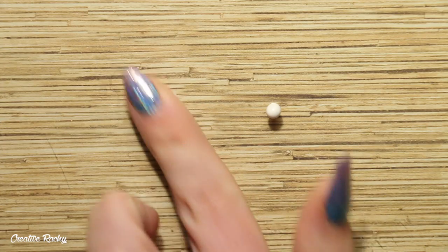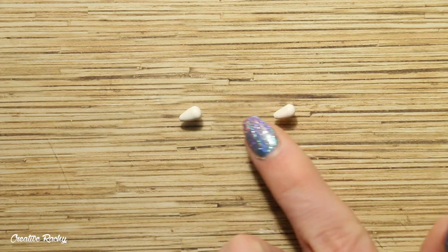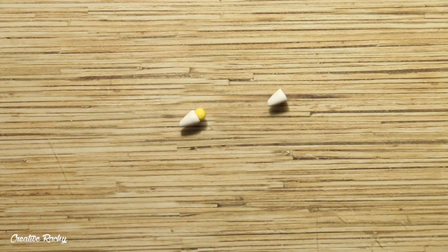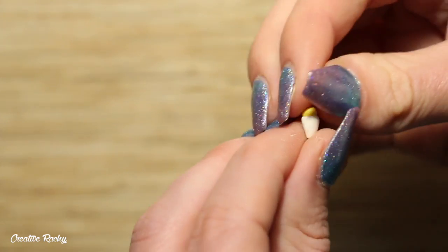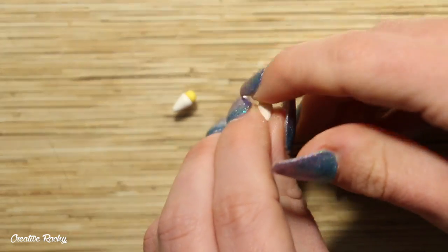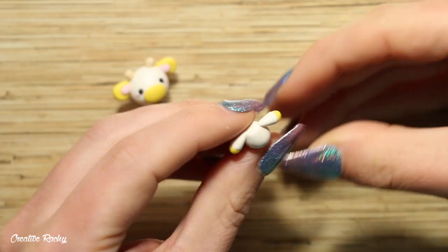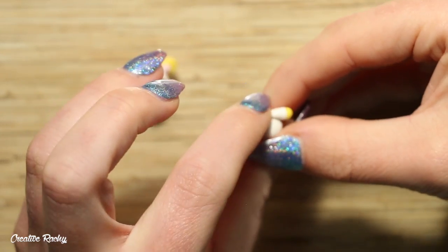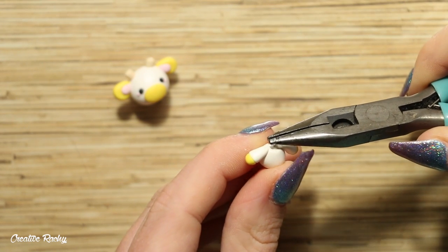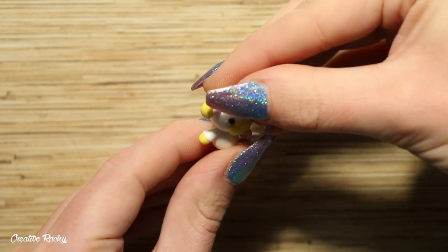Next we are going to finish off the body. For the cow's arms — or front legs — take two pieces of white clay and roll them into teardrops on your work surface, then cut off the rounded part with your blade. Roll two colored balls of clay and position these where you trimmed off the white part, patting them down to recreate that teardrop shape. I removed the body from the head to make it easier to attach the front legs, positioning them on either side. To make the cow's body and head extra secure, I added some wire in the center for extra reinforcement.